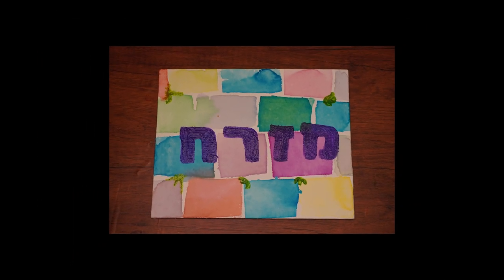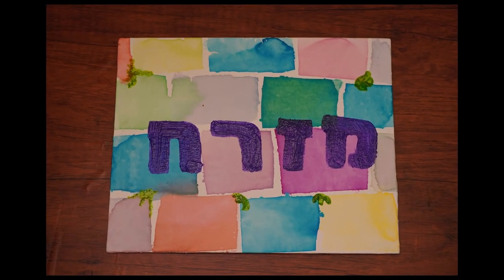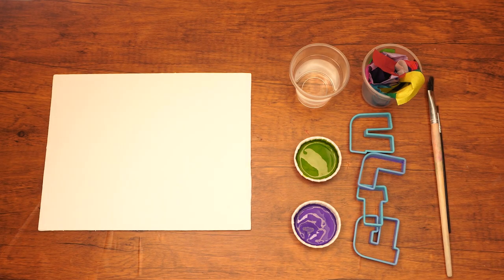Hi boys and girls, welcome back to the Parsha studio. The fast of Shivah Asar B'Tammuz is coming up this week, a day that marks the beginning of three weeks of mourning for the Beis HaMikdash. In honor of that, we are making a Mizrach sign with the Kosel as the background.